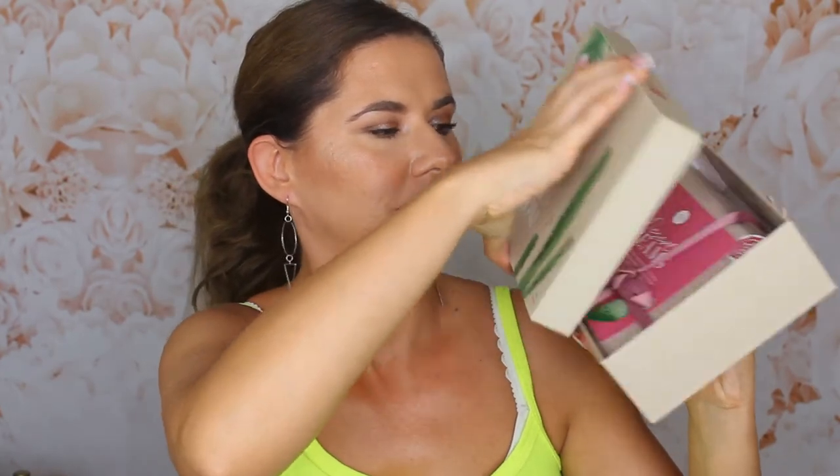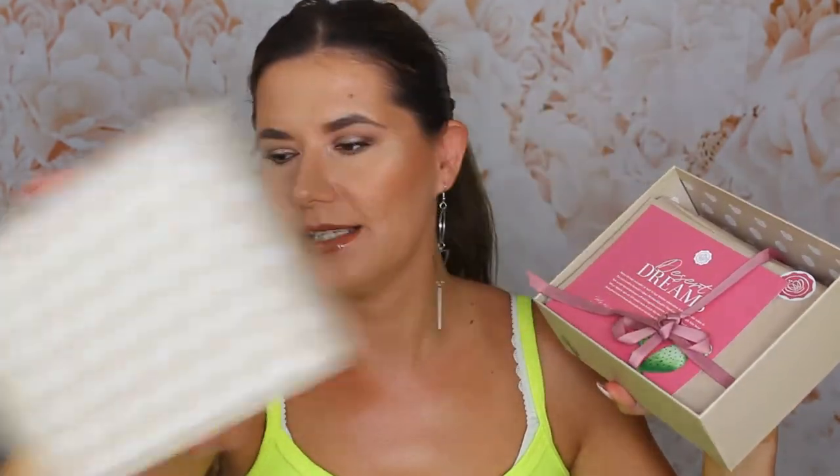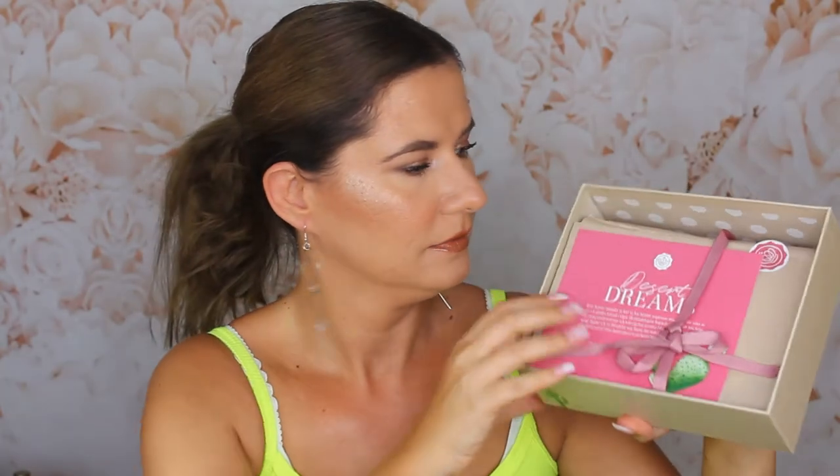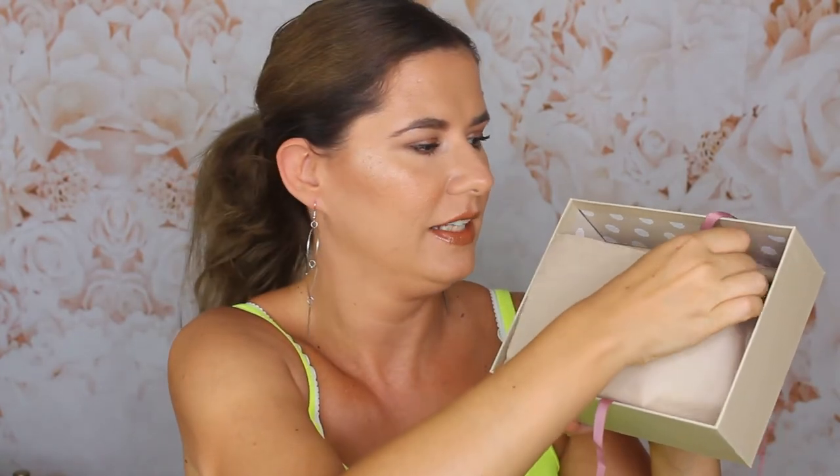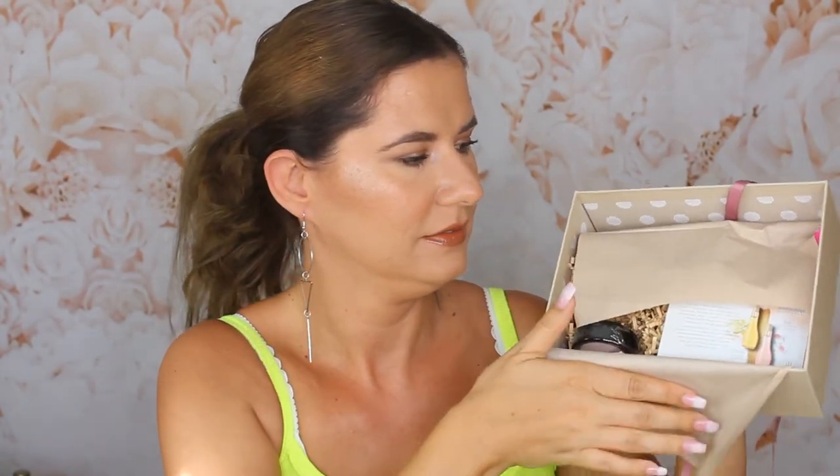Let's open it and see what's inside. This is how the inside looks. It is very empty — let's open it. I like this color. It feels very empty and light. Where are the products? They're hiding in here.